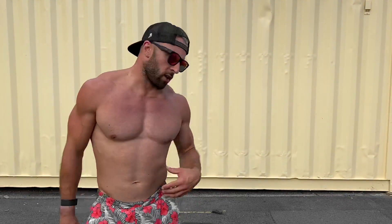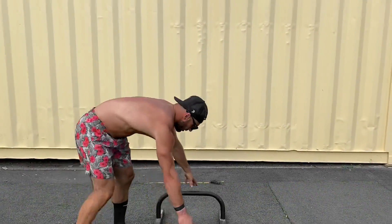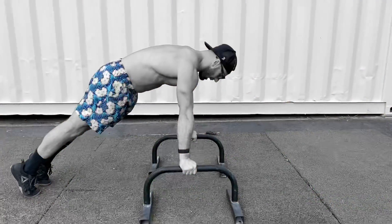Hey guys, with the shoot-throughs make sure you're engaged in your midline so you have a nice hollow body position.